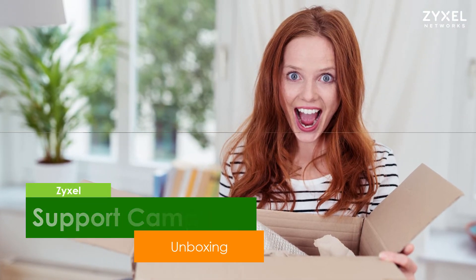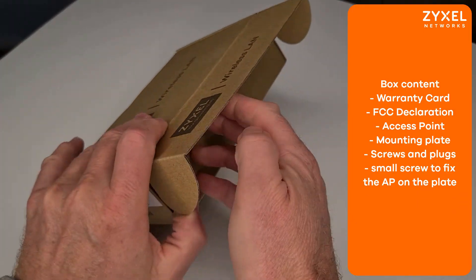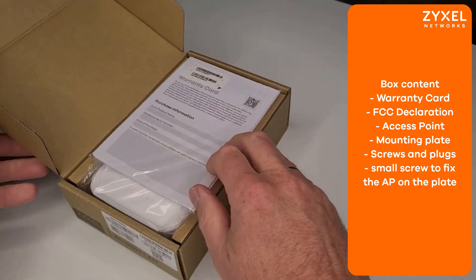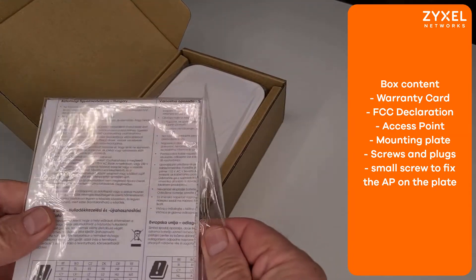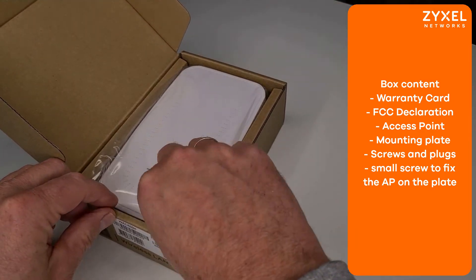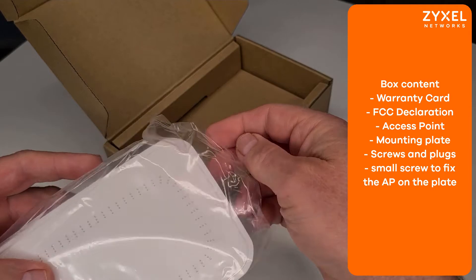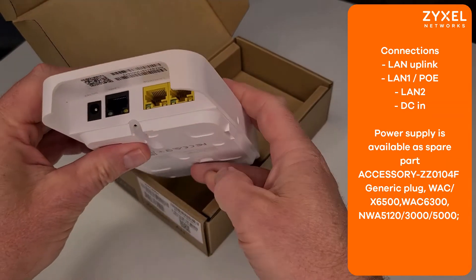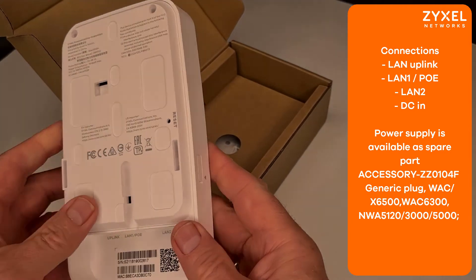Let's have a look at the box. In the environmentally friendly box, which consists mainly of cardboard, you can find the warranty information and the declaration of conformity, as well as the device in a very compact white housing with connections on the inner side of the housing, and wall mounting plates with plugs and screws.